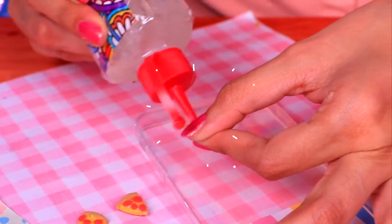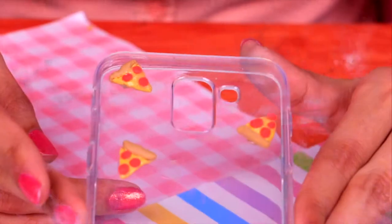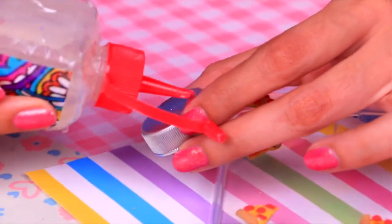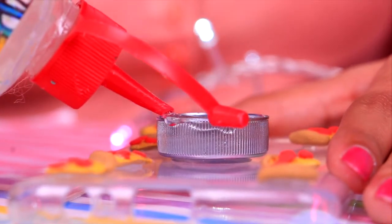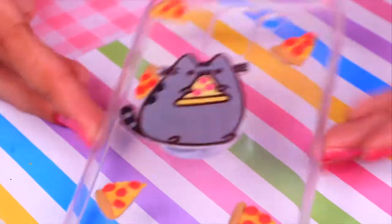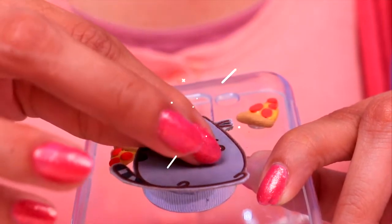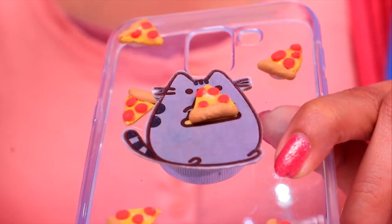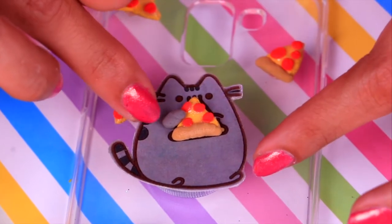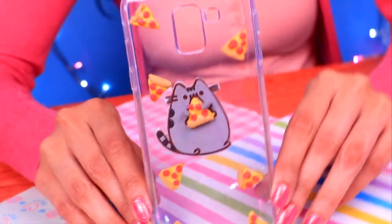Glue the pizza slices to the case, putting clear glue on the back of each crust, leaving a hole in the middle. That hole is exactly where we'll place the silver bottle cap — add clear glue and press it right in the center. Then put clear glue on the edge of the cap and place Pusheen on top, pressing and holding so she won't fall off. Finally, glue one clay pizza slice on for a 3D effect, and make Pusheen's little hands from gray air dry clay so it looks like she's grabbing a slice. Here's our last foam case!